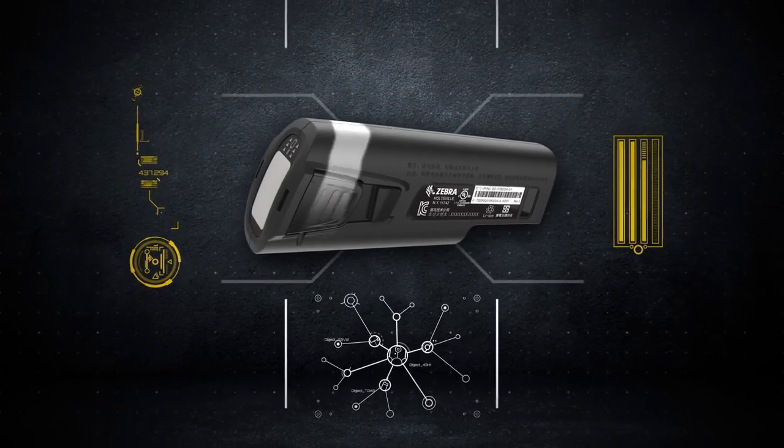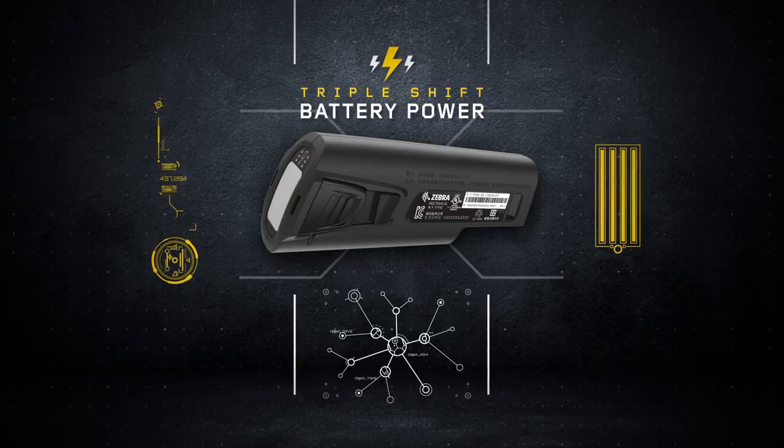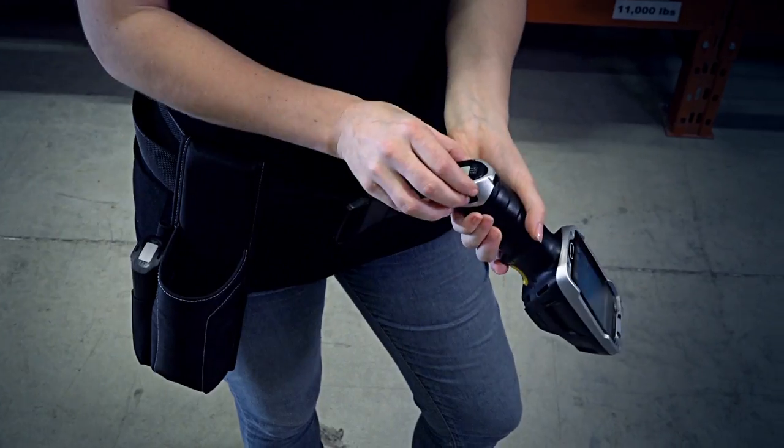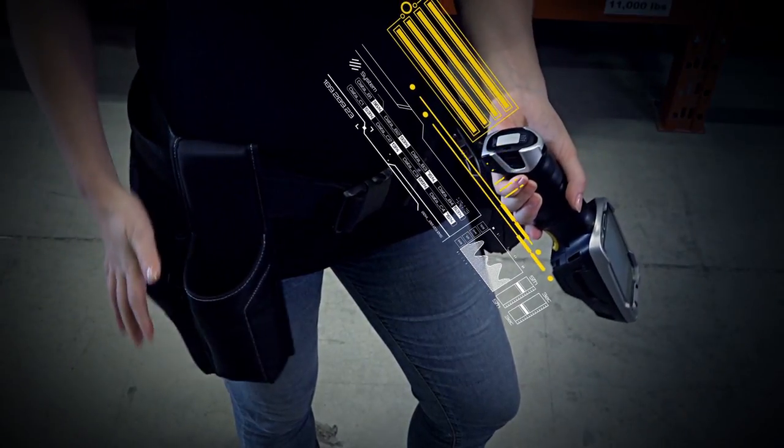To power it, we gave the TC8000 the longest-lasting battery in the industry, large enough to power through three shifts non-stop. And if one starts to run low, you can easily swap in a fresh battery at any time, without disconnecting from your Wi-Fi.